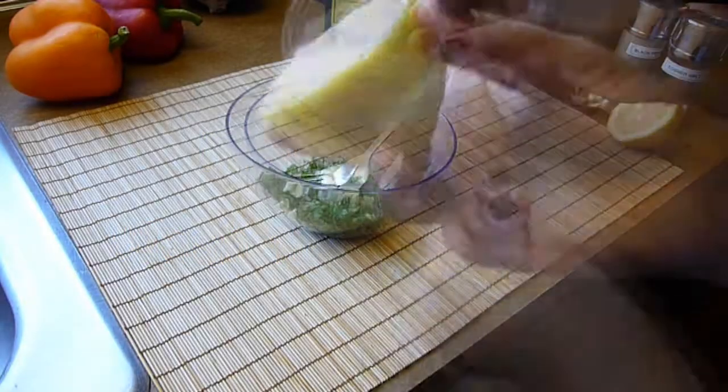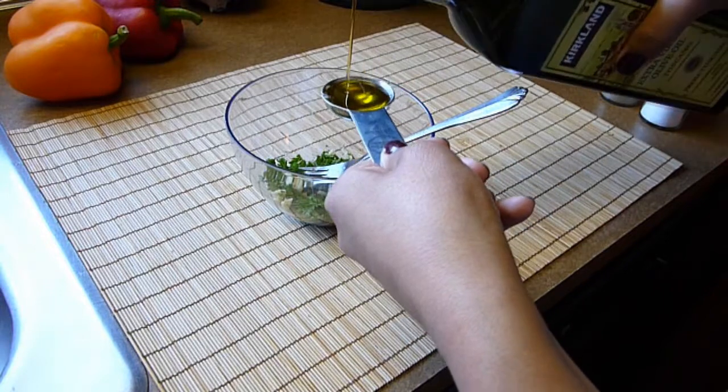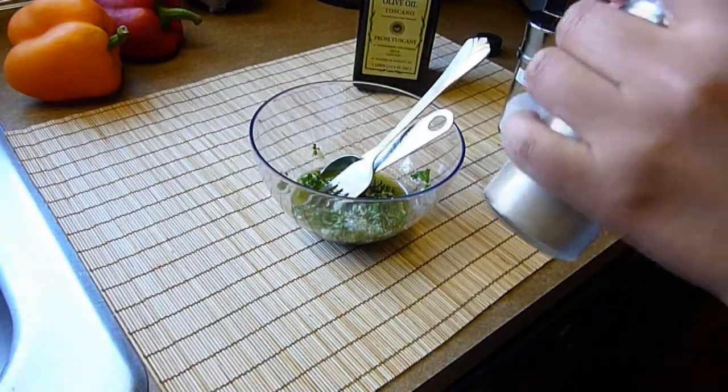I'm going to start with the dressing. We're going to combine the fresh parsley with the minced garlic, the lemon juice, and three tablespoons of extra virgin olive oil. We're going to season with a teaspoon of salt and a teaspoon of ground black pepper. Mix well and set aside.